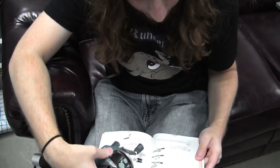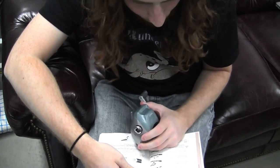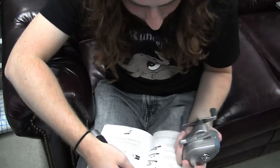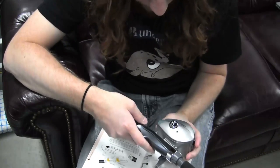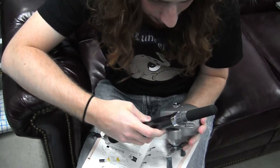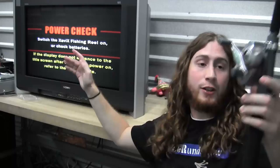"Insert the back reel foot of the fishing reel into the fishing rod towards you." What the hell are you talking about, Xavix? All right, we're in. Here's Xavix Bass Fishing.